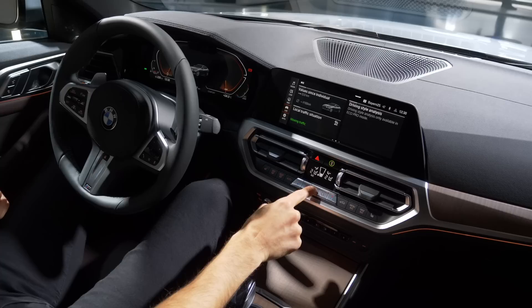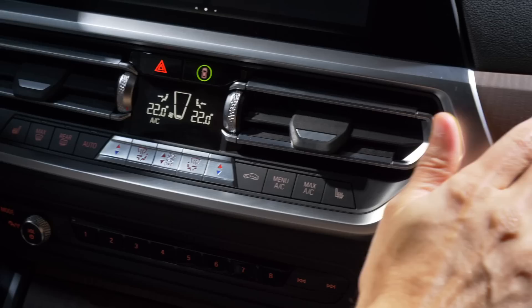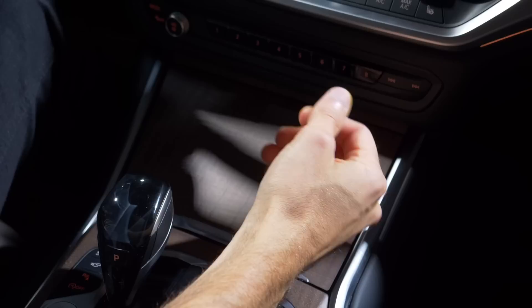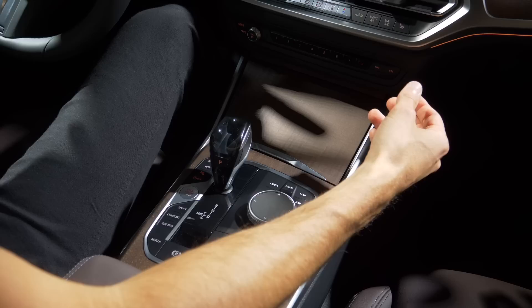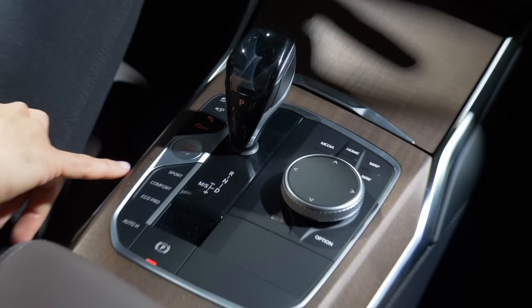The manual climate unit is still here — you can easily control it while driving, which I like. In this vehicle we also have matte wood decor styling in the upper and lower areas — I just love it. It feels natural, looks great, doesn't leave fingerprints, and is a good alternative to black piano lacquer which we see in so many interiors nowadays.